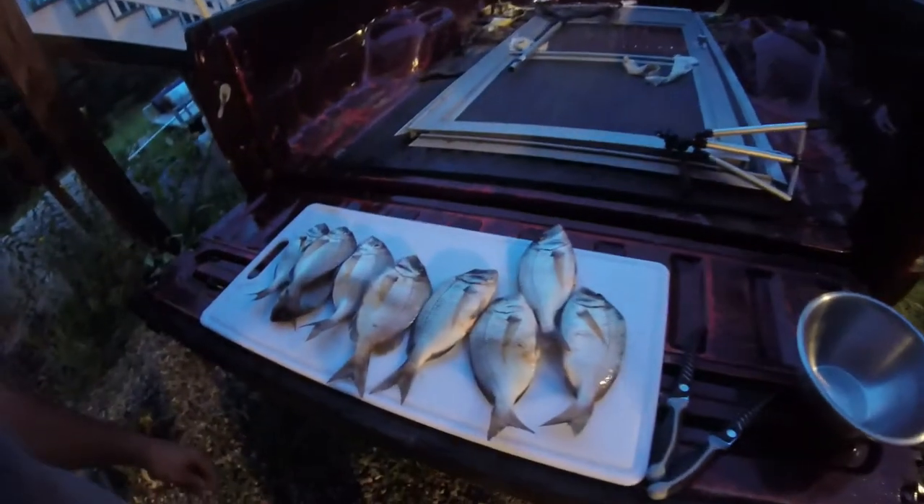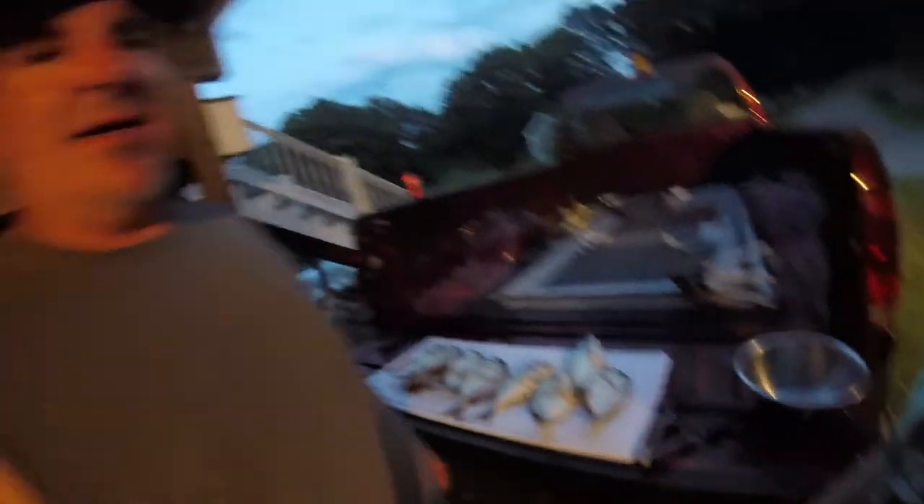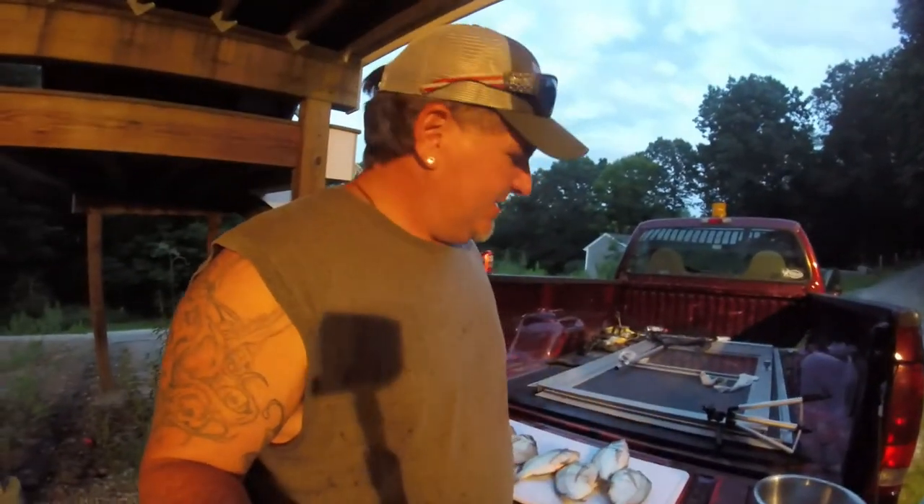We're going to do a little cooking. I don't know how well it's going to come out because it is getting a little dark, but we're going to get these porgies cleaned up. The ones we kept — we have nine of them in total, nine good sized ones. We're going to clean them up real quick and make some porgy sandwiches tonight. They're going to be good.